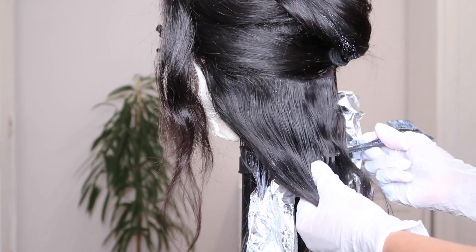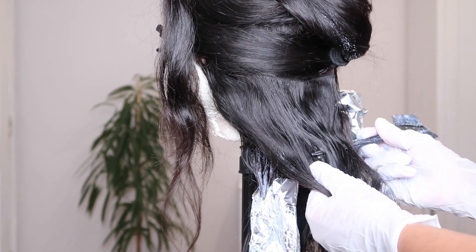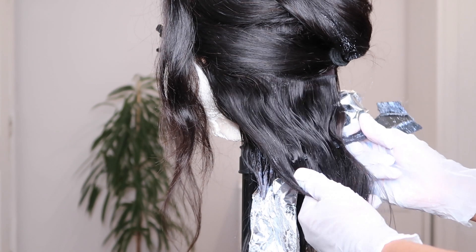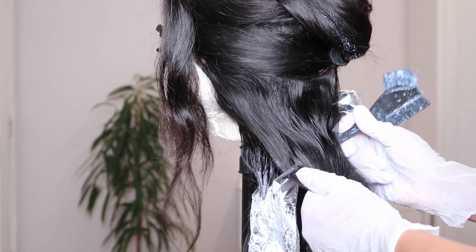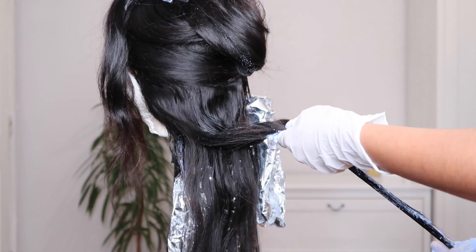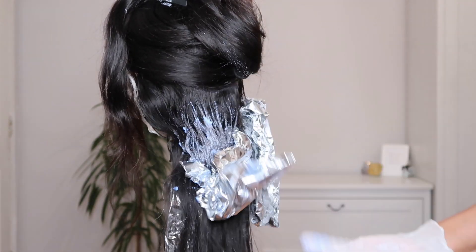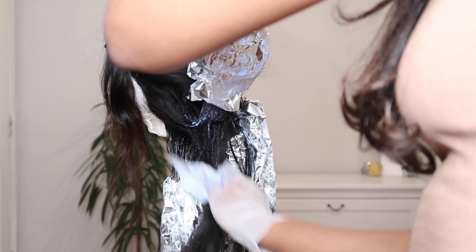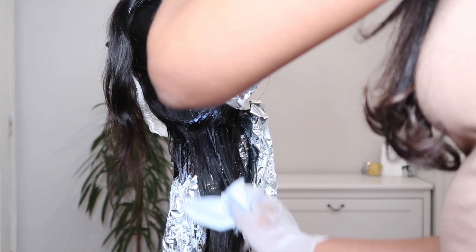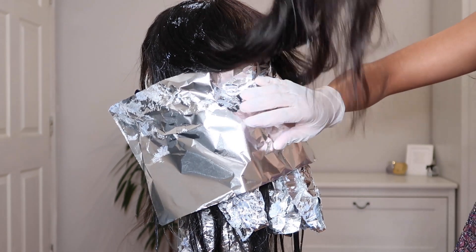Wrap the hair up in foil — this traps the heat and helps the hair lighten faster. It does get really messy, so use wipes to remove any excess bleach from sections you don't want highlighted. Watching this back is giving me anxiety because my floor was absolutely covered, but it was worth it for the end result. Once I'd repeated this for the bottom sections, I placed a big sheet of foil over the top half of the head just to keep it neat and stop bleach getting everywhere.